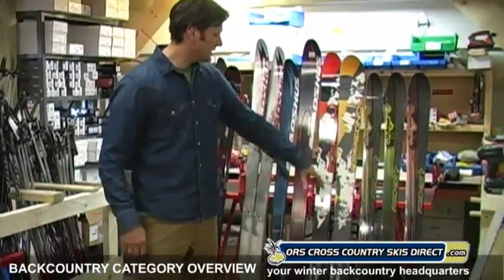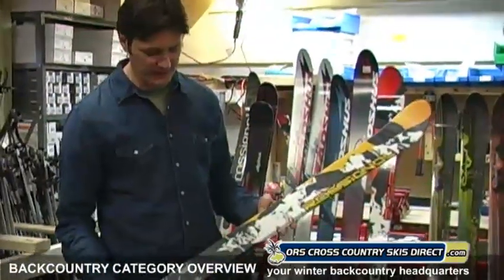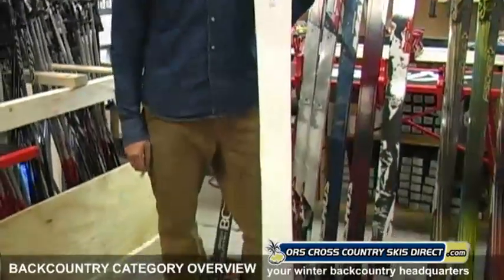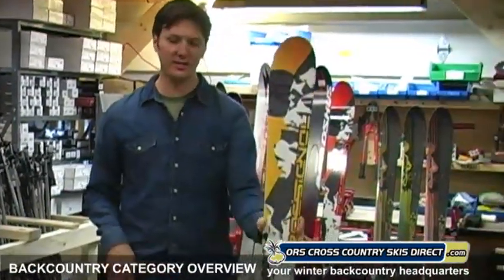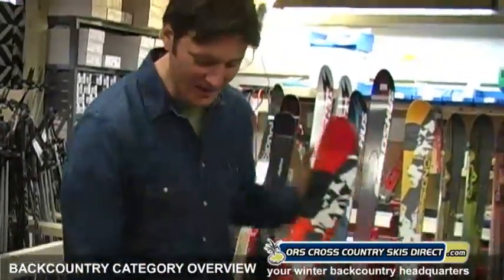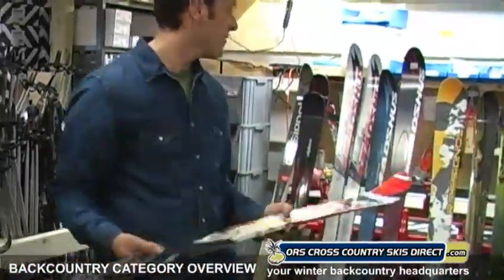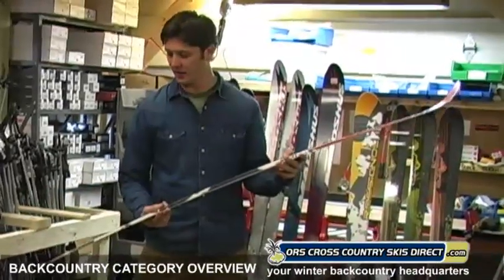Now let's move to the Rossignol offerings. I'll start with the BC 125, which was out last year and hasn't changed. Big old fat board — it's actually fatter than the Anum. This is really a downhill ski with scales on the bottom. You're really talking about powder and downhill — that's your thing. The BC 110 is narrower and is trying to do what the Epic does — be the all-around ski. Plenty wide, lots of side cut, going to turn really nice, float in deep snow, and it's certainly going to glide a lot better than the big BC 125. In my opinion, a really good all-around ski.